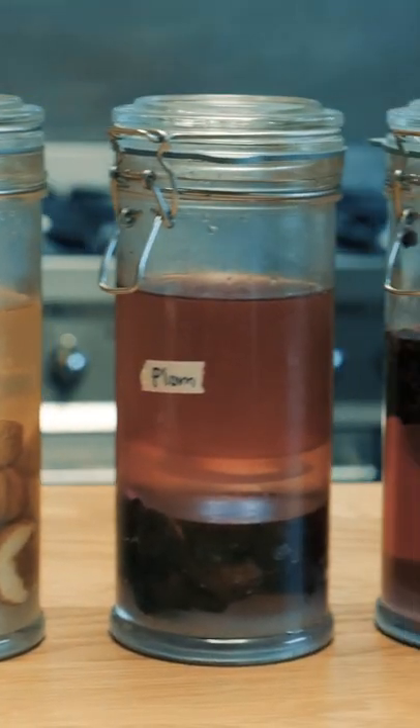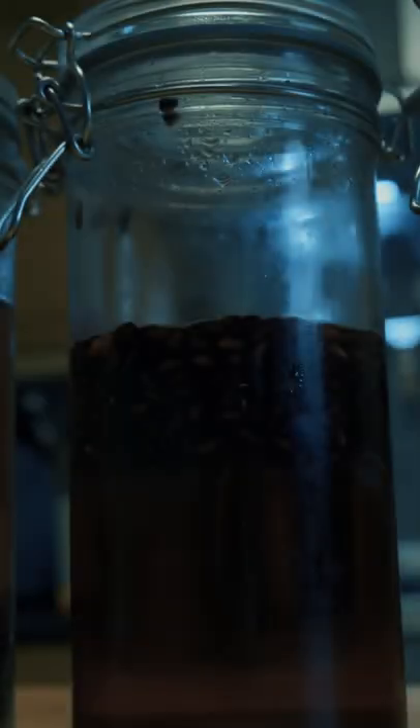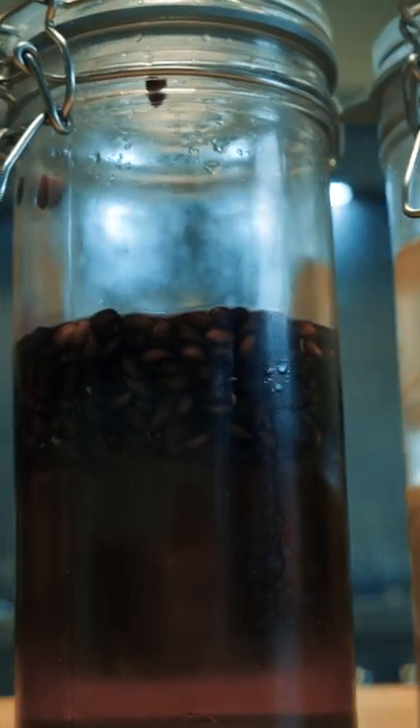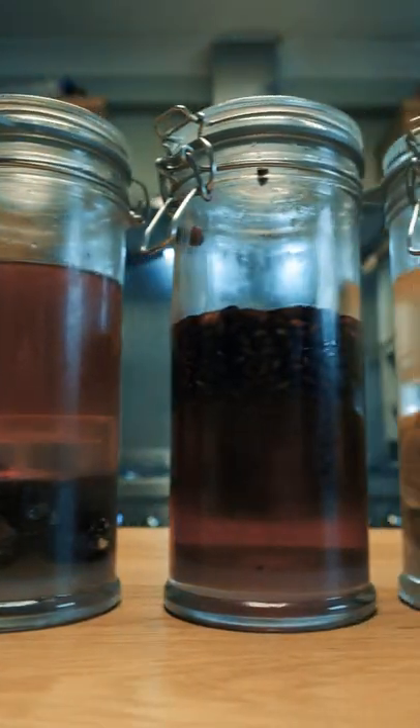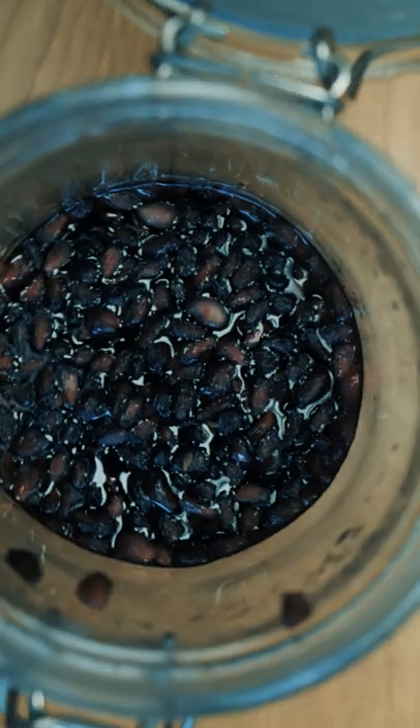Three months ago we covered some fruit in sugar, and then a whole bunch of you thought it was interesting enough to warrant three more updates. Well the time has finally come to finish off this project and free up some glass real estate for other projects.